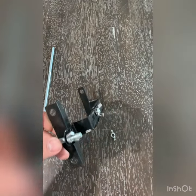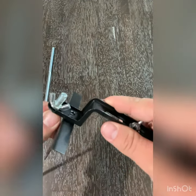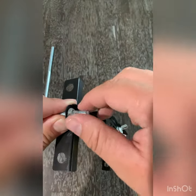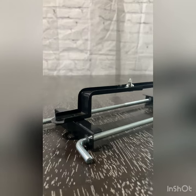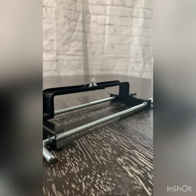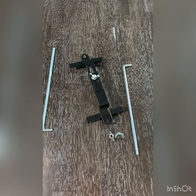Another issue that I can see, which was noted in the Amazon comments, is you can see these ridges here on either side do interfere with this wing nut ever so slightly. Let's get it out and install it and see if it works.